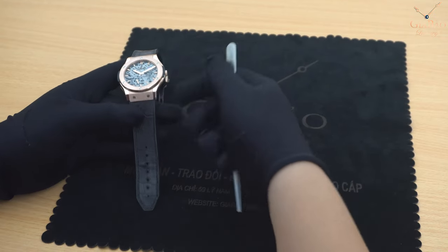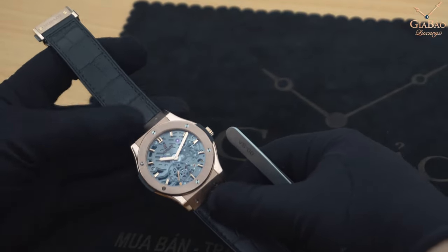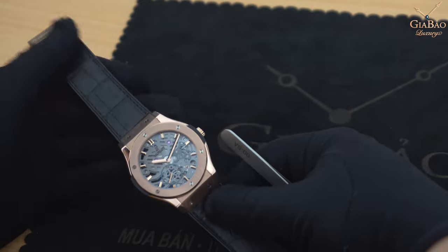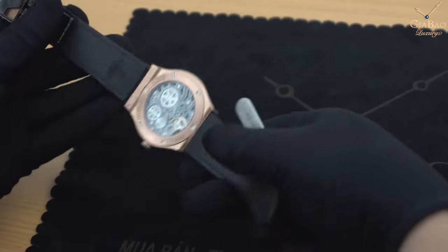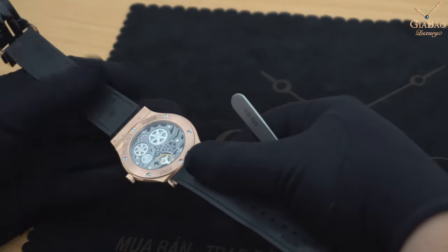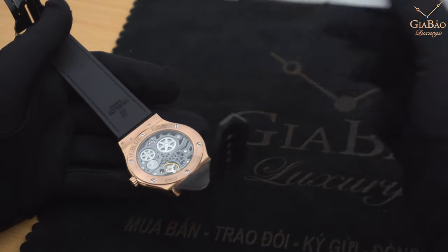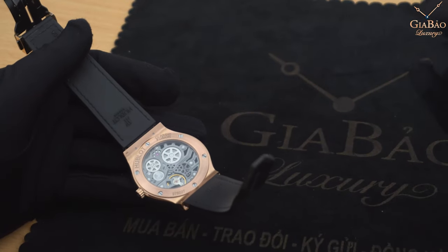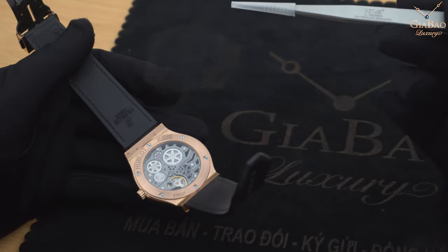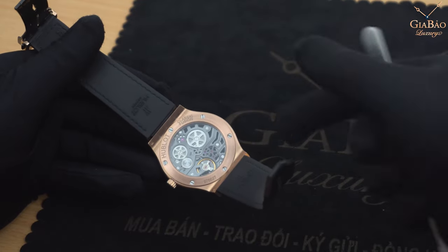Tiếp đến chúng ta hãy nhìn đến phần dây da. Dây da của chiếc đồng hồ Hublot khá đặc biệt với lớp trên được làm và may bằng da thật, được may tay những đường chỉ đen đồng màu. Và ở dưới thì được làm từ cao su tổng hợp với mục đích chống thấm mồ hôi cũng như bụi bẩn có thể bám vào dây. Nếu sử dụng dây da đơn thuần thì tuổi thọ chỉ khoảng 1 đến 2 năm, nhưng mặt trên là da, mặt dưới là cao su thì có tuổi thọ gấp đôi đến gần gấp 3, rất là bền.